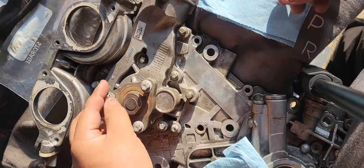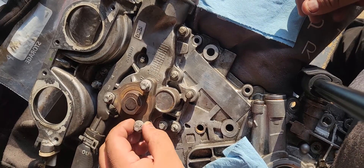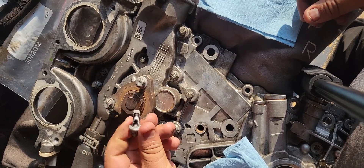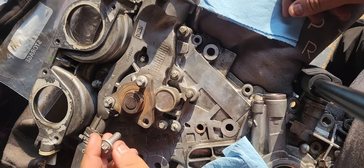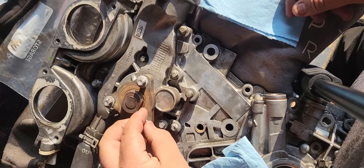For the pulley bolts, once you have the pulley on, it is 16 foot pounds. I would recommend doing about 20, just because it's your pulley. You also want to add thread locker once you have the pulley on, that way they don't come off due to any vibration.